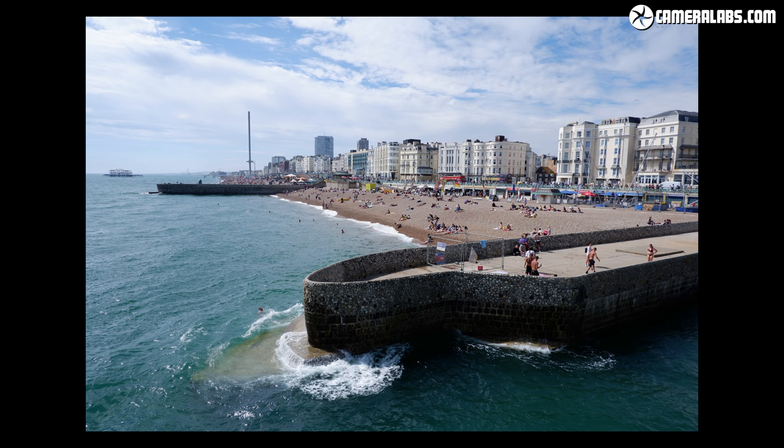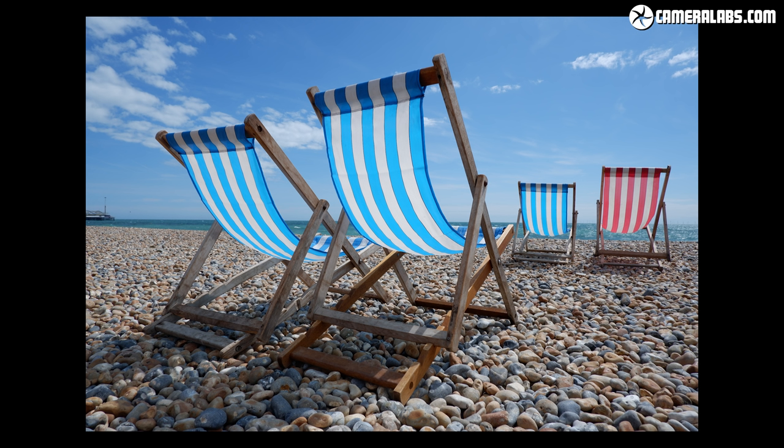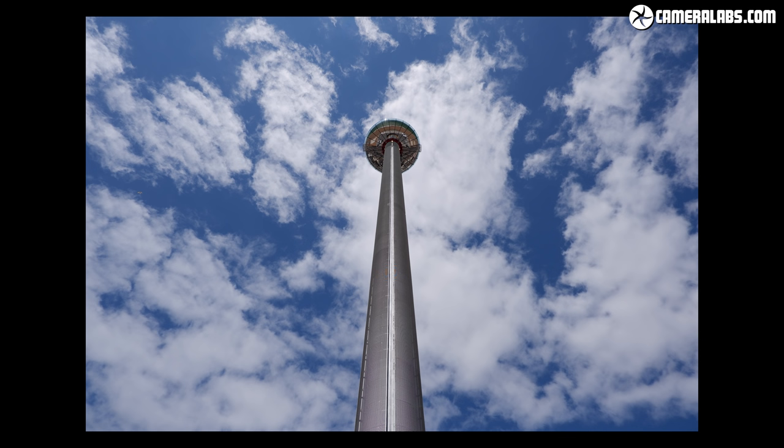I wondered how this would compare to Fujifilm cameras equipped with the higher-end 24MP X-Trans 3 sensor, but I actually found their style to be very similar. Fujifilm has boosted the sharpness and contrast a little by default on the X-T100, so its images look punchier than those from X-Trans 3 bodies out of camera, but on the whole I find them very satisfying and surprisingly close in quality.